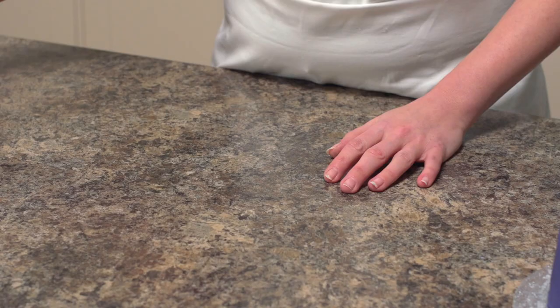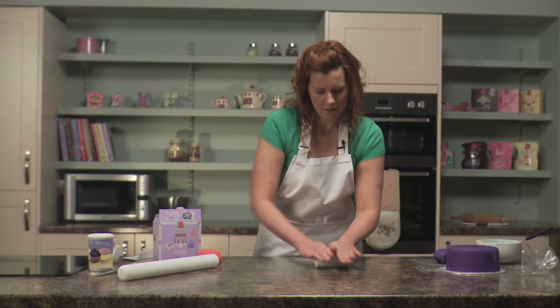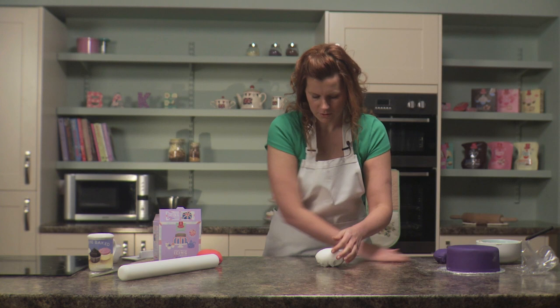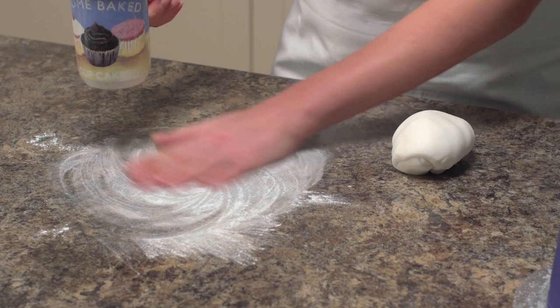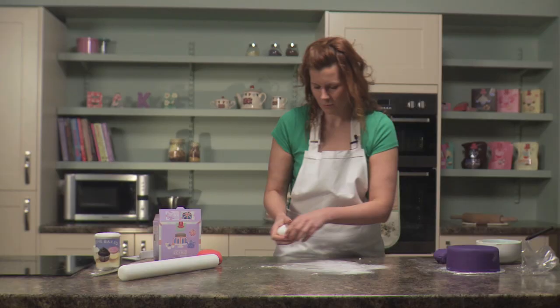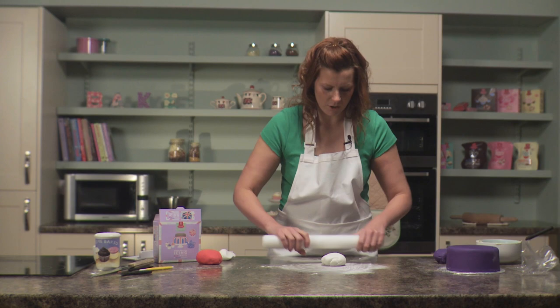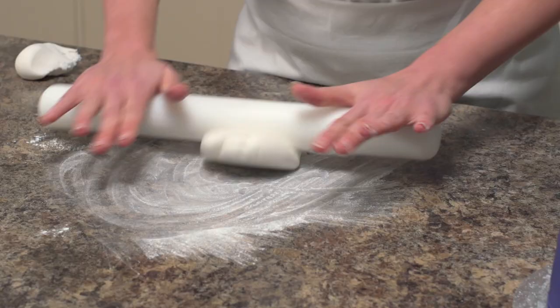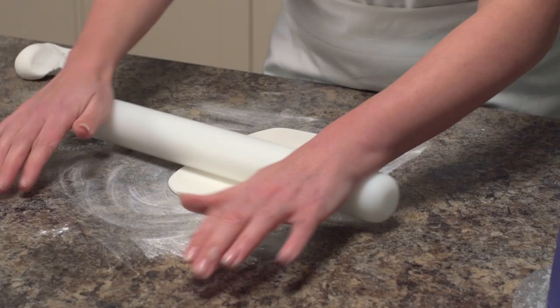To add detail to our Union Jack themed cake, we now need to take some white ready-to-roll icing and knead this on a clean dry worktop in preparation to roll it out. Dust the work surface with a little icing sugar — we probably don't need as much this time. We need to roll out the icing into a long rectangle, because we're going to cut strips to make a cross on the cake.